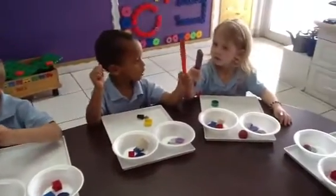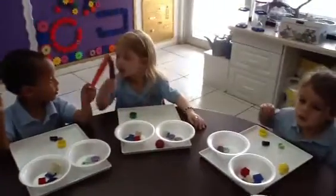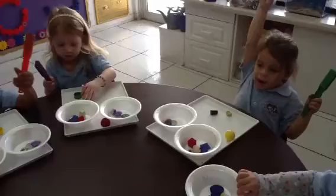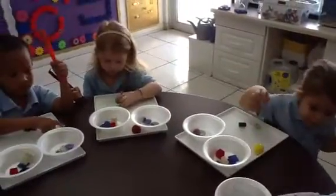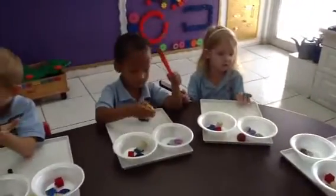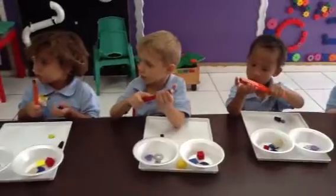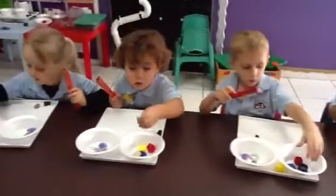All right. Here's a lid — a little top. See if you have a top. You're holding it in your hand. Okay. Let's see. Does it stick? No. Where does it go? No.